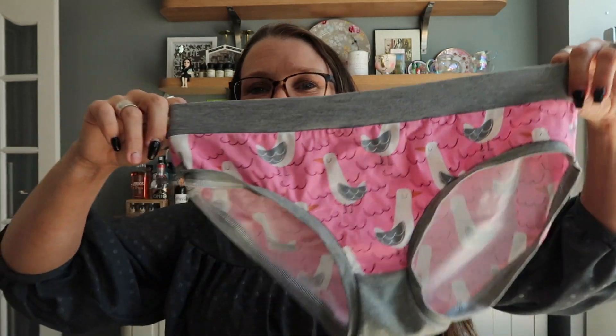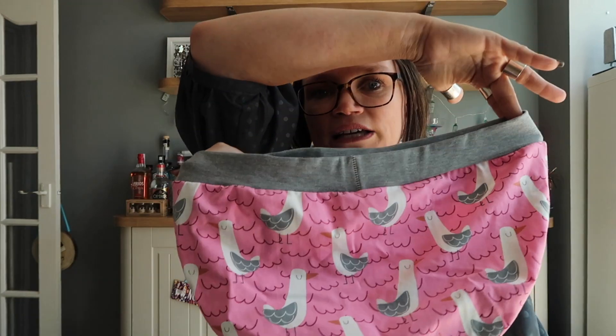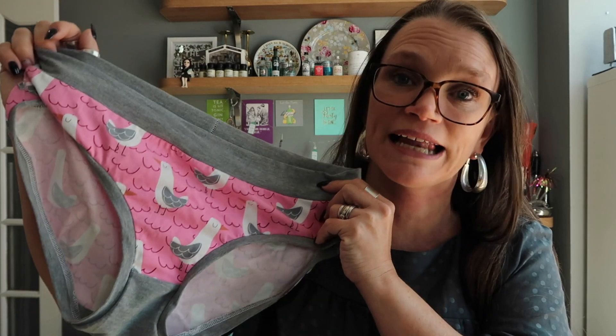On to my second make — I'm not going to model it but I made some pants! I absolutely love them, they fit really really well, and they're made from scraps. My only regret is that I cut my gusset from grey cotton when I should have cut it from the seagull print — so I've got seagulls on my bum, seagulls on my front, and a little grey gusset. This is the Megan Nielsen Acacia pants, which is a free pattern you can download when you subscribe to her newsletter.